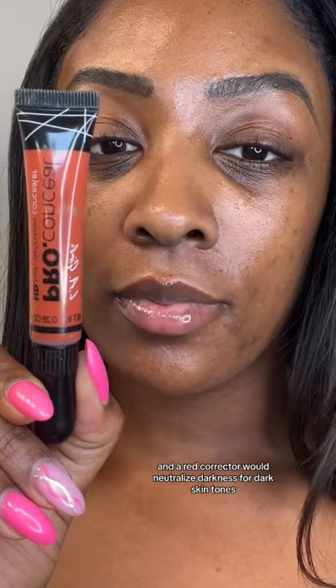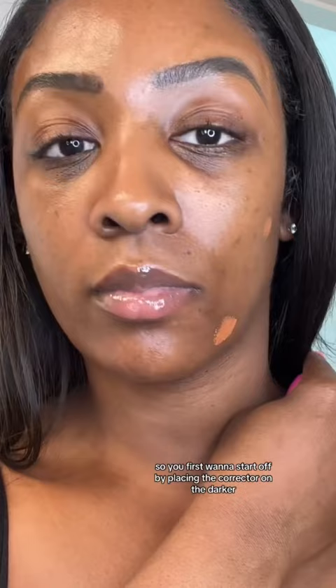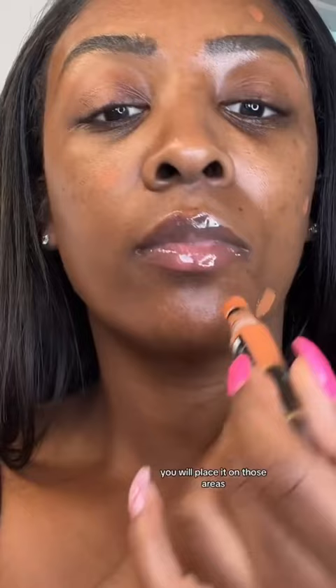You first want to start off by placing the corrector on the darker areas of the face. If you have dark spots or hyperpigmentation, place it on those areas. If you also have darkness around the mouth, feel free to place it there as well. When covering dark circles, place the corrector on the darker area of the eye only.